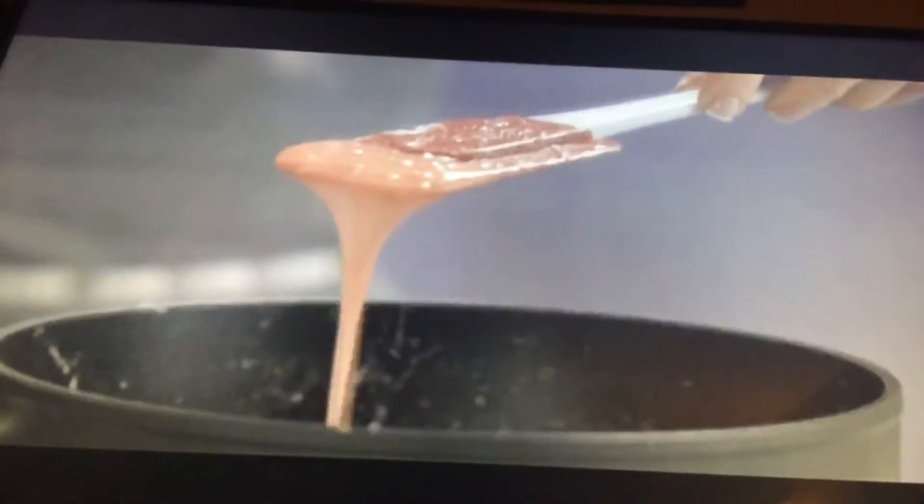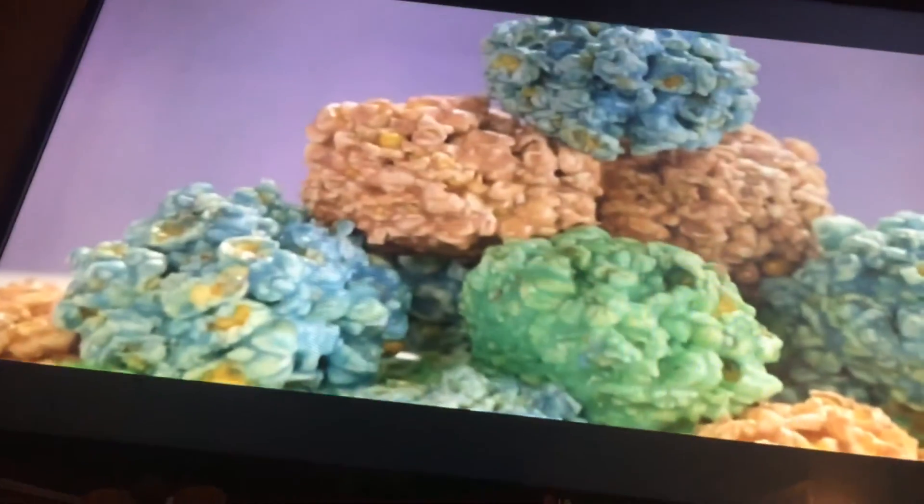And there you have it — one of our finest, feather-fueling, fantastic foods. Bon appétit!